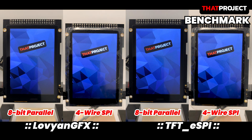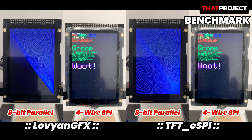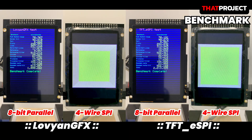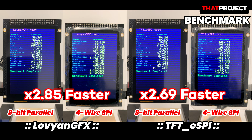Let's compare it overall. LovyanGFX is on the left and TFT_eSPI is on the right. It operates on 8-bit parallel and 4-wire SPI interfaces respectively. Looking at the result, we can feel how fast the parallel mode is. LovyanGFX is 2.85x faster than the 4-wire SPI, and TFT_eSPI is 2.69x faster.